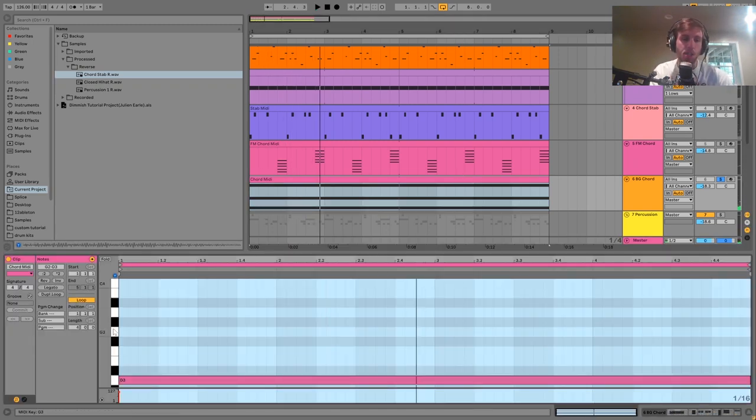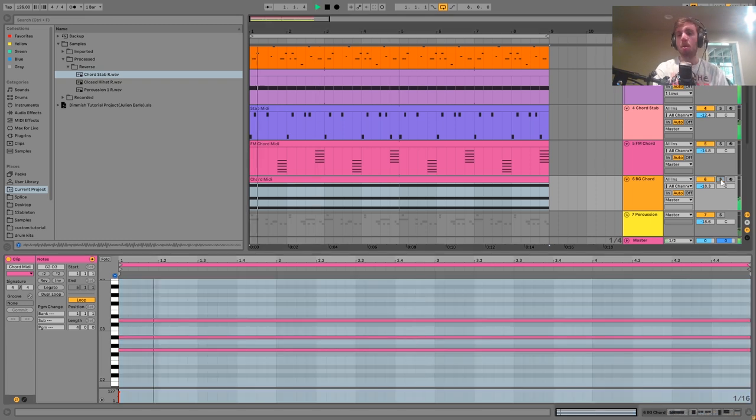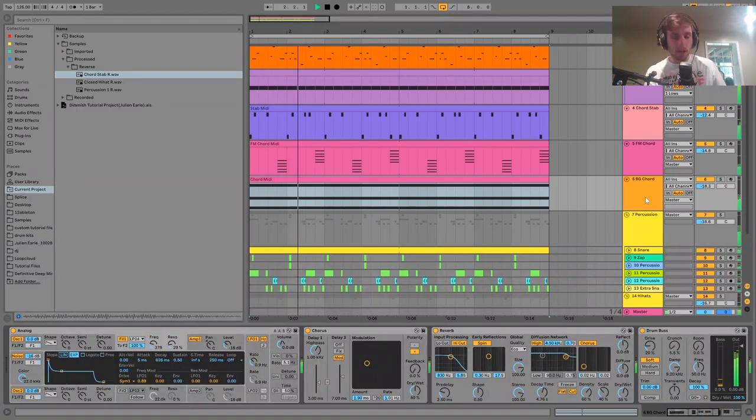The last chord down here is this background chord. It's just playing a G minor chord. With these background chords — something I've heard in a lot of tracks in this style — it's used to have this kind of deep chord playing underneath everything. It works really well for setting the mood and the atmosphere of the track. If you turn it off, it becomes a very different type of track.